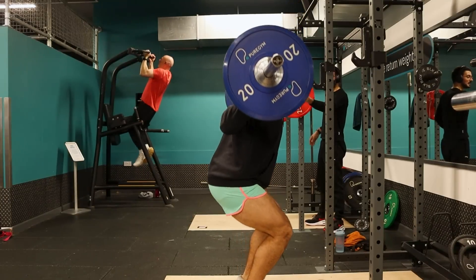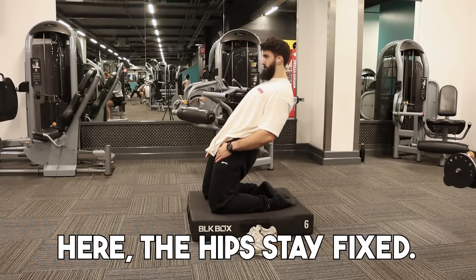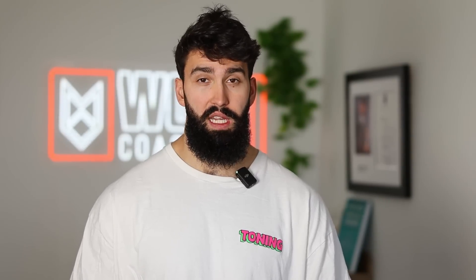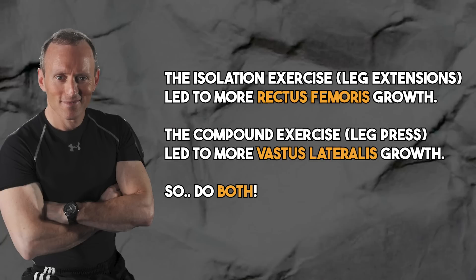For biarticular muscle groups, we want exercises that either perform both functions simultaneously or isolate one joint. A squat or lunge won't be ideal for the rectus femoris because it shortens at one joint while lengthening at the other. However, a reverse Nordic curl isolates motion at only the knee joint, allowing the rectus femoris to be trained effectively. We can use compound exercises for the vastus muscles, but for the rectus femoris we'll want isolation exercises targeting knee extension. This was evidenced by a recent unpublished study from Brad Schoenfeld's lab in New York, where we compared leg extensions and leg press — the rectus femoris grew more with leg extensions, but the other quad muscles grew more with leg press, suggesting you want both in your program.